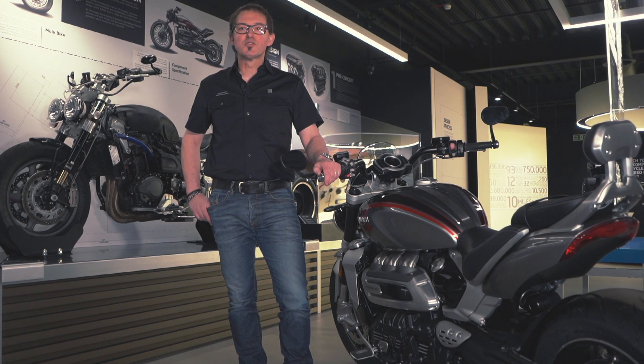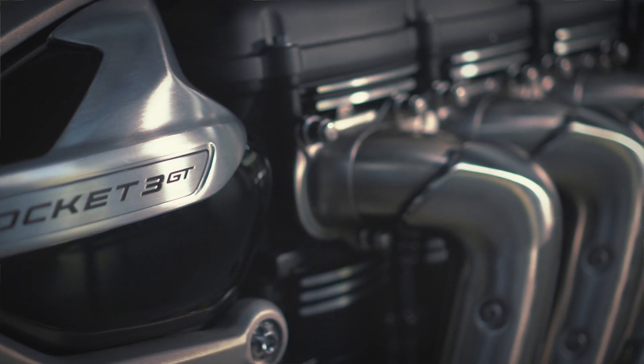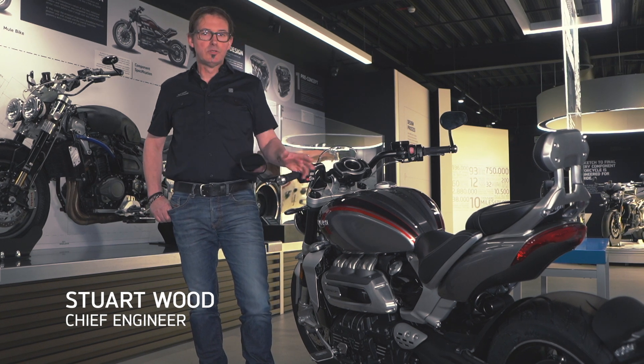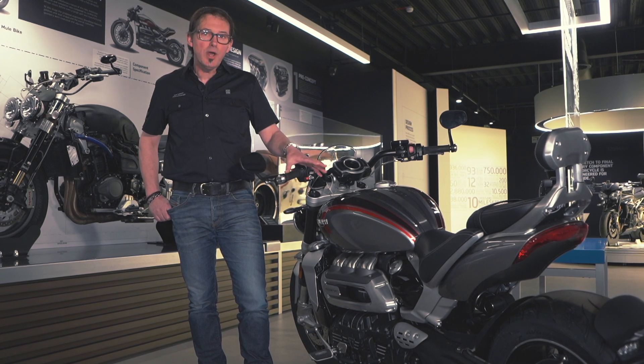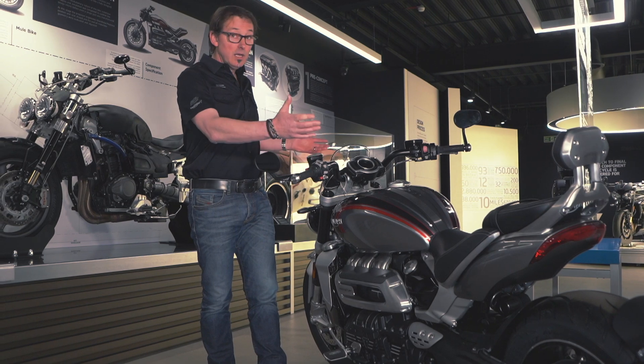Hi, I'm Stuart and welcome to the Triumph Factory Visitor Experience. This is the all-new Rocket 3 GT and we've got a Rocket 3 R as well. Two brand new models focused around an all-new two and a half litre engine and a completely new style and setup.